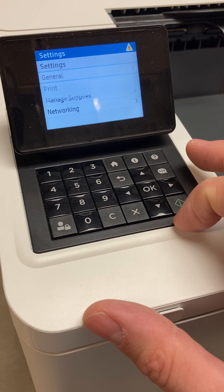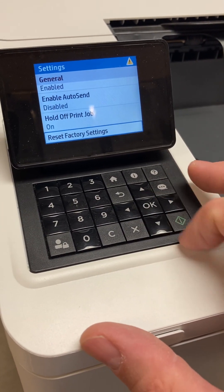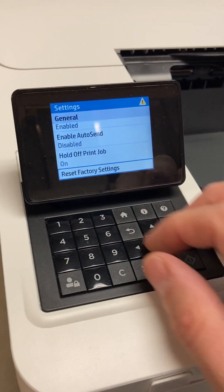The first way: go into Settings, go to General, scroll all the way down, and select Reset Factory Settings. Not a hard thing.